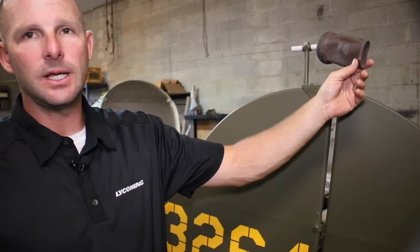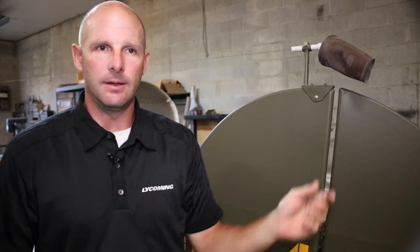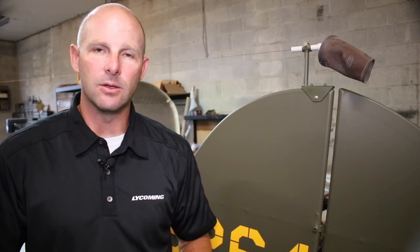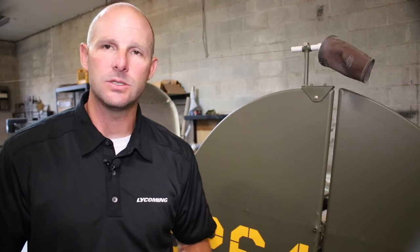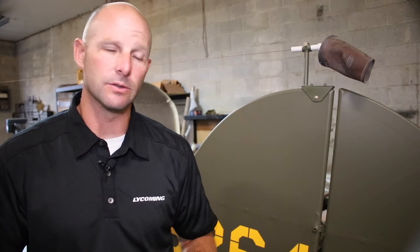I'll show you some of the detail stuff — kind of like this piece right here. This is a trailing wire antenna. This airplane, being an M model, was equipped with radios, and the radios were used to communicate to the forward observers or the forward troops on the ground during the war.